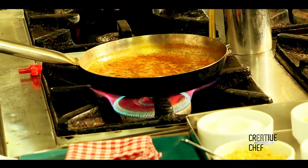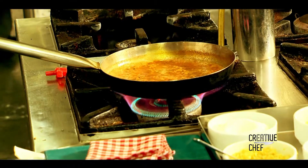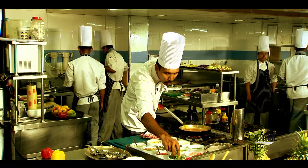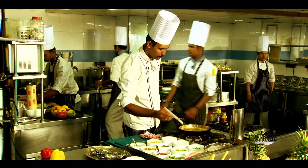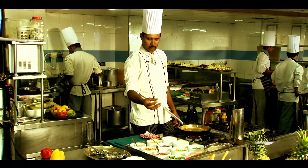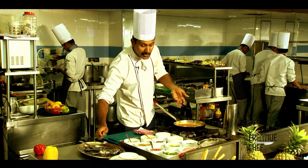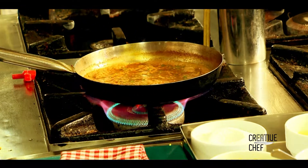We are going to the final stage of the herb tomato soup. We are going to add the flavor — some whole coriander leaves, crushed pepper. We are going to add some red chili powder and some black pepper. We are going to add some lime juice — about 2 to 3 drops.